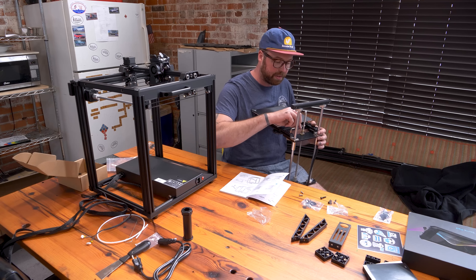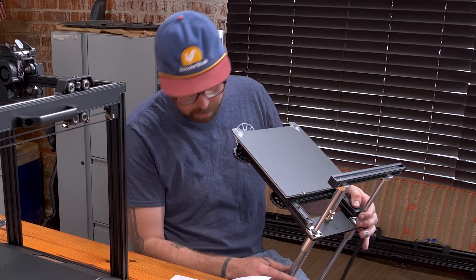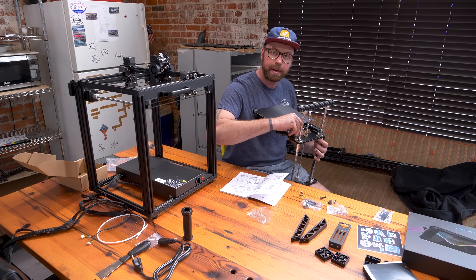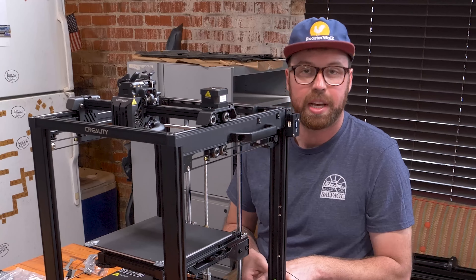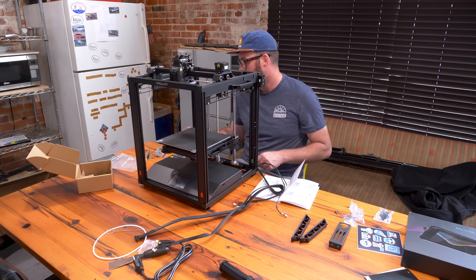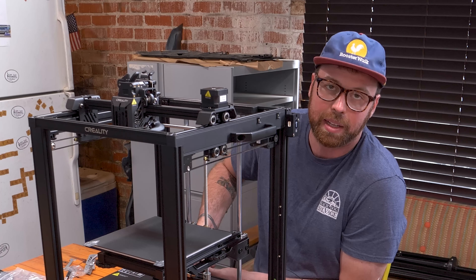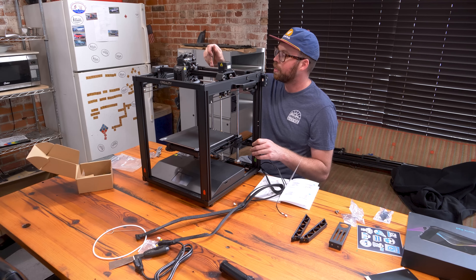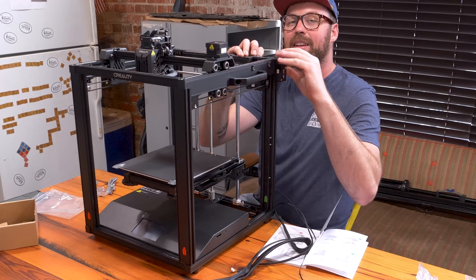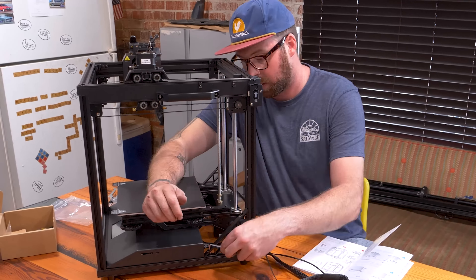Apparently this print platform will self-level on this machine, and that is a feature not every 3D printer has. If it doesn't have it, it can be quite annoying. I think that's one of the differences between the Ender 3 and the Ender 5. Shout out to Dan Keith for being willing to make us some files and parts. Dan's on our Patreon and Discord — he's a 3D modeling whiz, he's retired, and he just wants to help us out from the kindness of his heart. I appreciate you, sir.